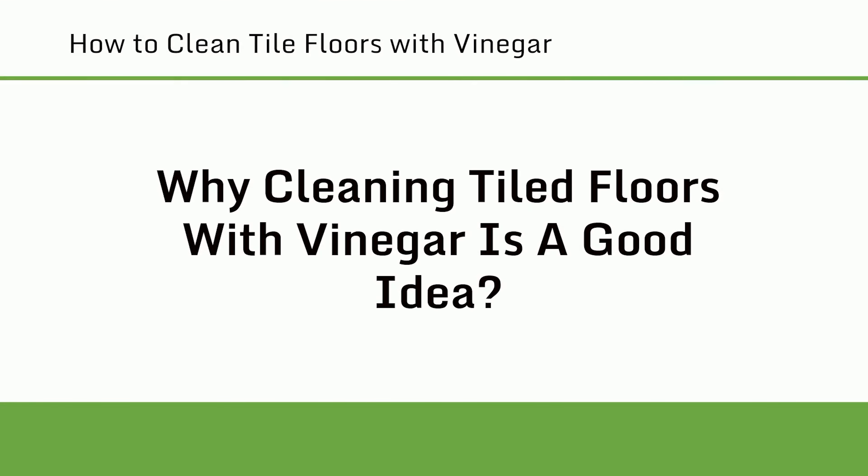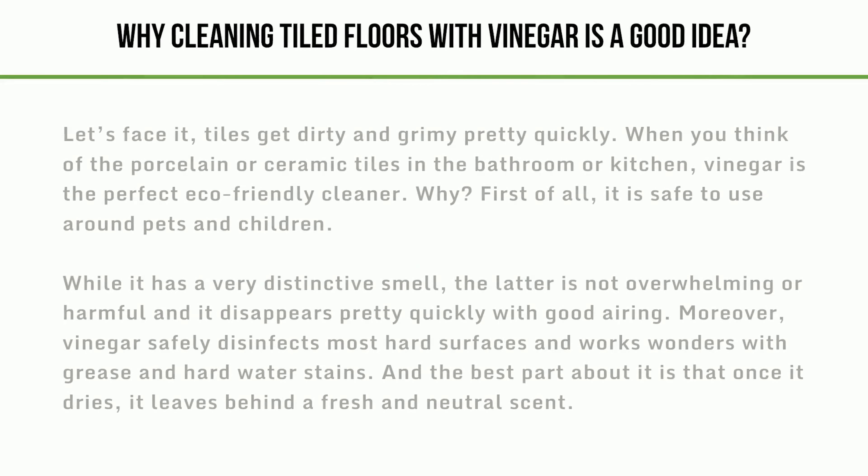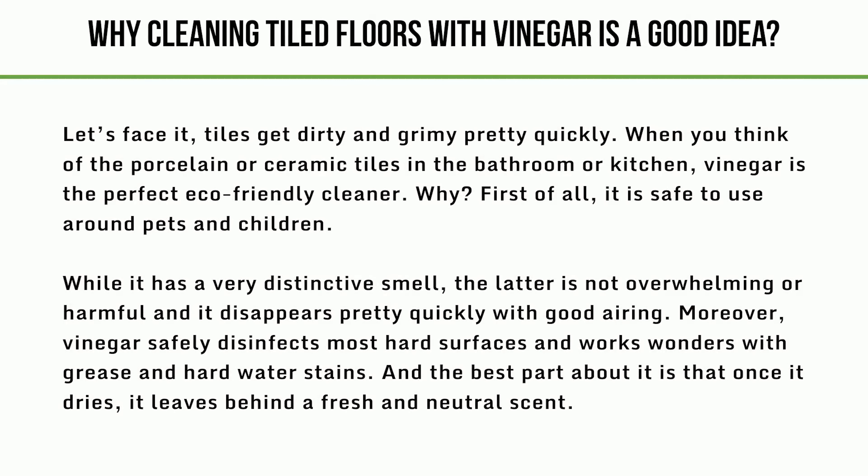Why cleaning tiled floors with vinegar is a good idea. Tiles get dirty and grimy pretty quickly. When you think of the porcelain or ceramic tiles in the bathroom or kitchen, vinegar is the perfect eco-friendly cleaner. It is safe to use around pets and children. While it has a very distinctive smell, it is not overwhelming or harmful and it disappears pretty quickly with good airing. Moreover, vinegar safely disinfects most hard surfaces and works wonders with grease and hard water stains. And the best part is that once it dries, it leaves behind a fresh and neutral scent.